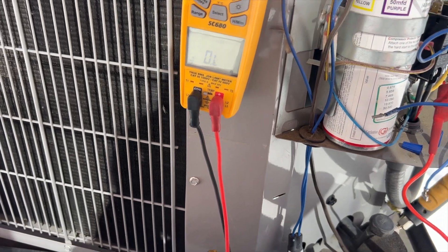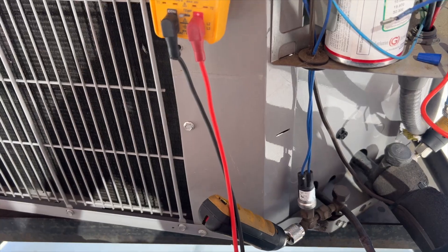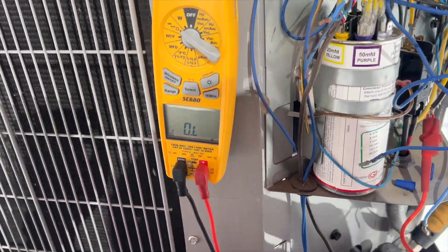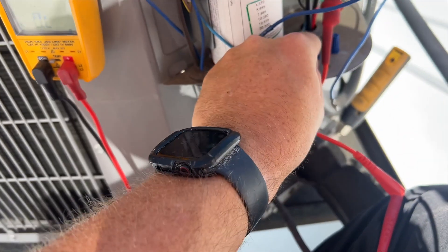We need to let it cool. I'm going to get the fan going — there's no water here, otherwise I'd be putting water on top of the compressor to speed it up. So that's where we're at.